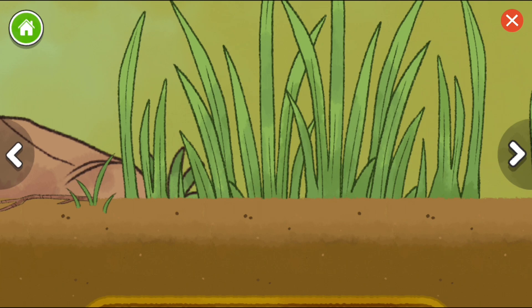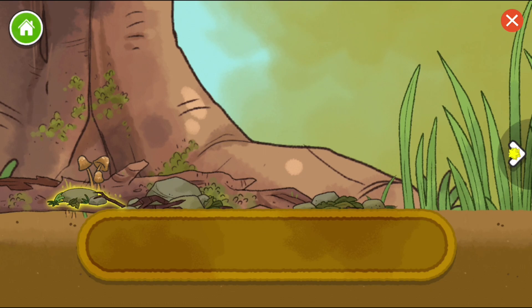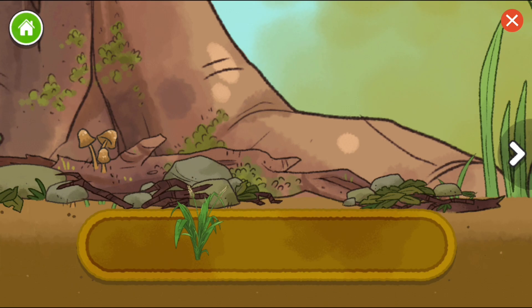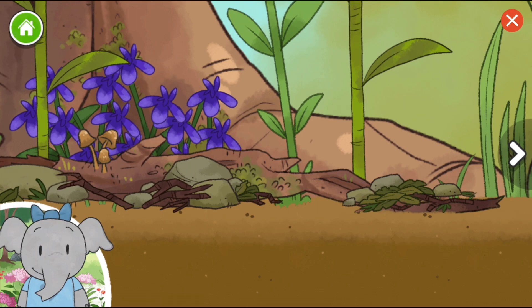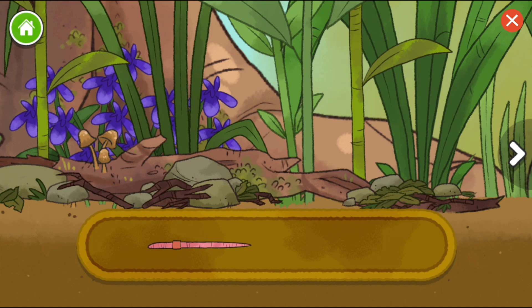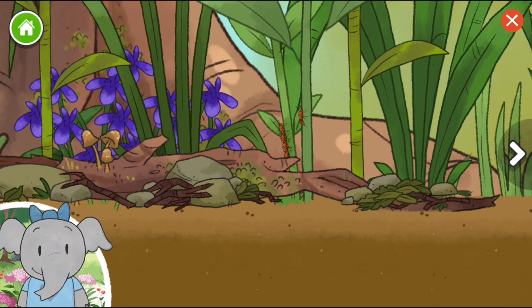Branch. Plants. Flowers. Flowers have a watery juice inside called nectar. I wonder what animals will drink it. Worm. Leaf cutter ant. Ants live in large groups. They work together to collect leaves to take back to their nests.